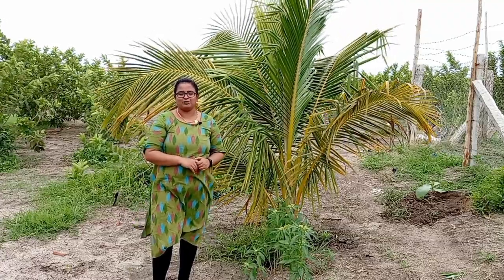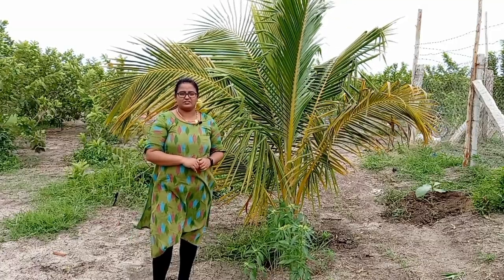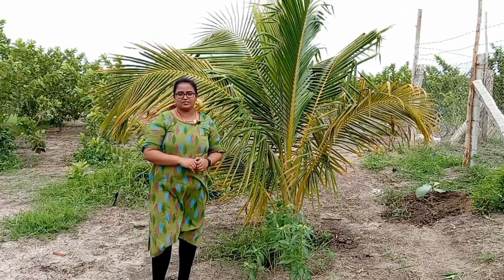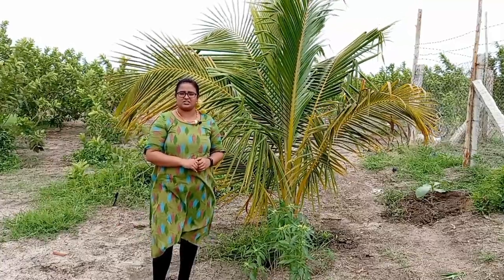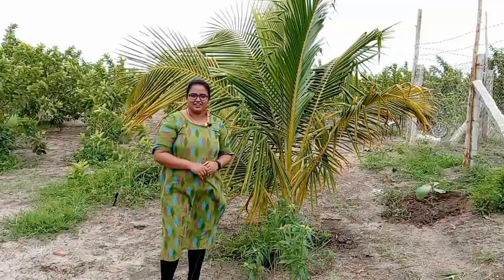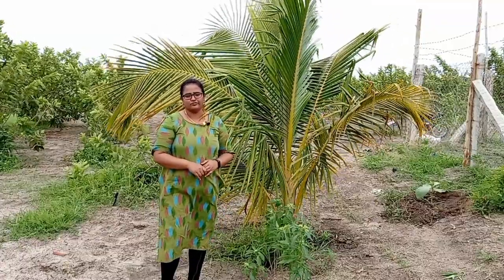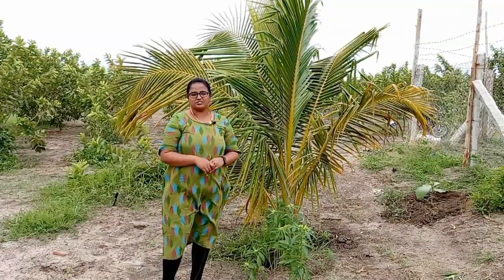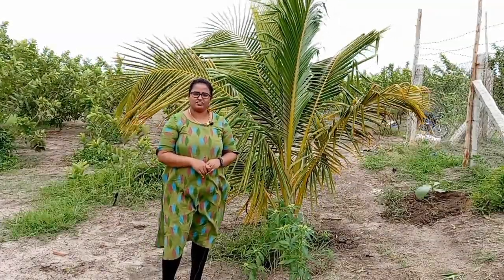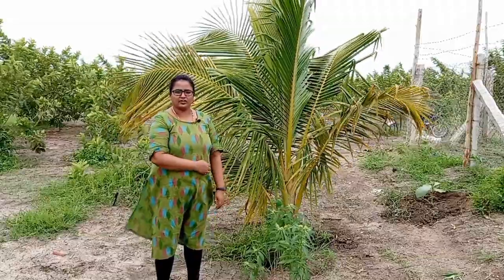Hello friends, welcome back. This is our 3-year-old coconut tree. In today's video, let's see how to grow coconut trees faster. We are going to use well-composted chicken manure for the coconut tree. Chicken manure is rich in nitrogen, phosphorus, and potassium, and it enhances the growth of coconut trees.